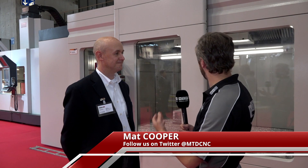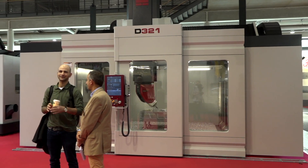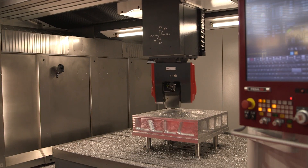We're here at EMO 2017 and behind us on the Wittur stand is a quite impressive looking new machine. Just tell us a little bit about the D321. It's a machine that we have designed for plastic injection molds, and the purpose was to have a machine that fits with the size and the performance that are needed for that plastic mold.